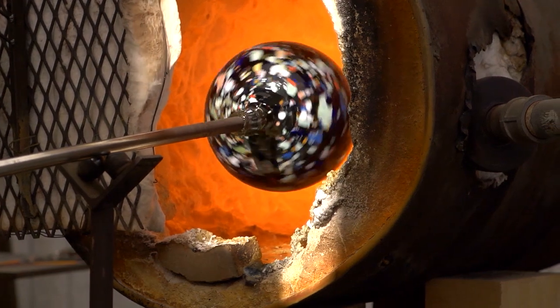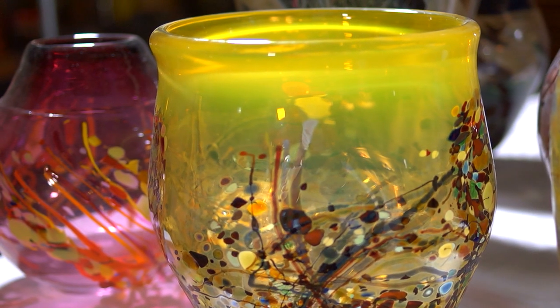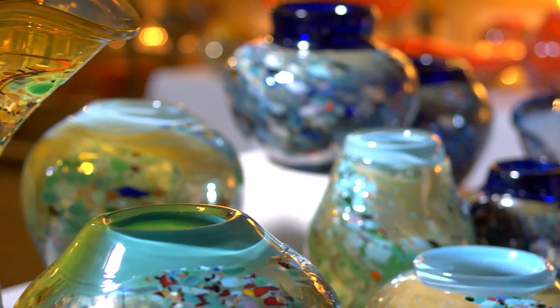After the vessel is formed to the desired shape and colour, it's placed in a kiln that allows the glass to cool down slowly over 24 hours, keeping it from cracking under thermal stress.